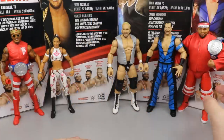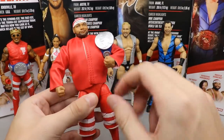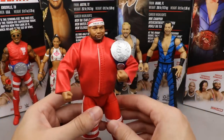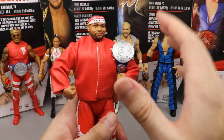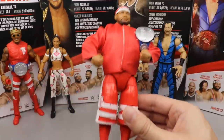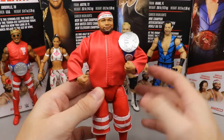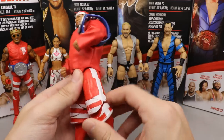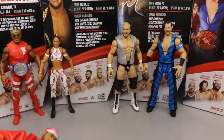Coming in at number five is Angelo Dawkins, and this one pains me to say because I love Angelo Dawkins. I like the cloth jacket but his shorts just look really odd and too thick. I can't even move his arms around properly, and his torso is too big in my opinion. The biggest issue is the knee problem - I can't even bend the knee all the way without the calf popping off. If I can't pose the guy around the way I want to, it's a really big bummer.